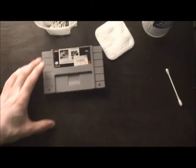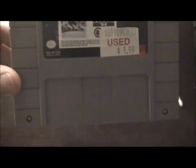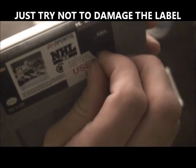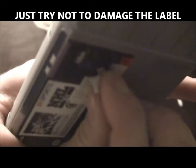Okay, so we have a copy of NHL 94 with a price tag still on the label — I got it for $1.99. First thing you're gonna do is very carefully — not rip, but pull — as much of the sticker away as you can.